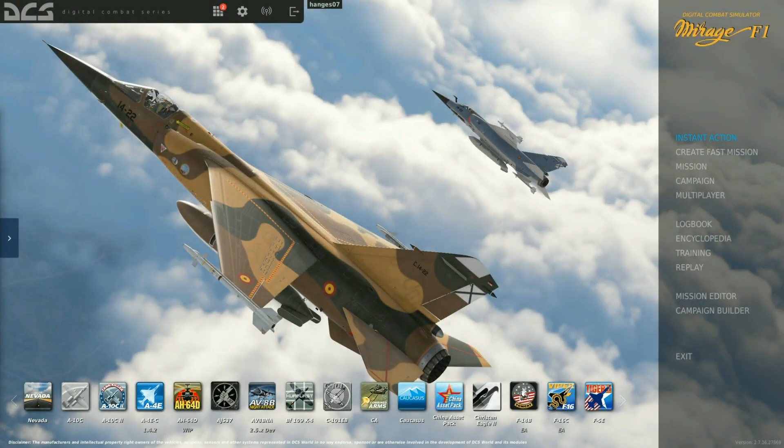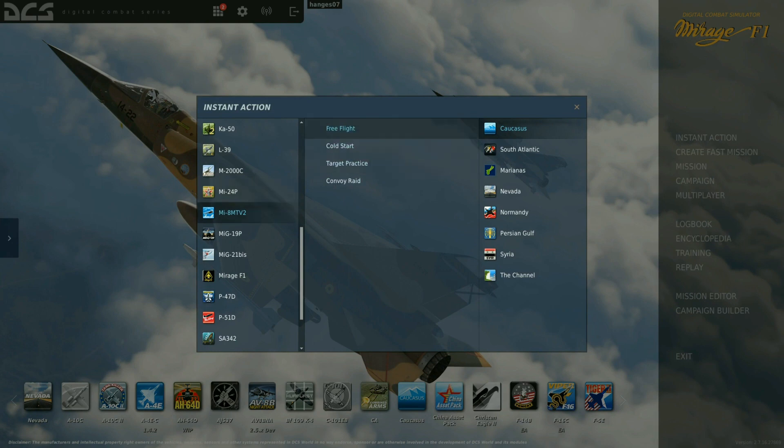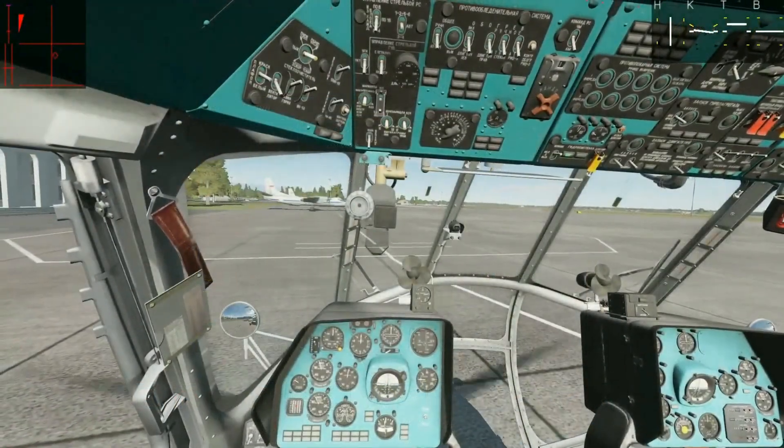So let's fire up DCS and do some flying to actually see how these work. Now nothing is more difficult to fly in DCS than the Hip, so let's do the Hip. Let's do some free flight here and see what we are doing.